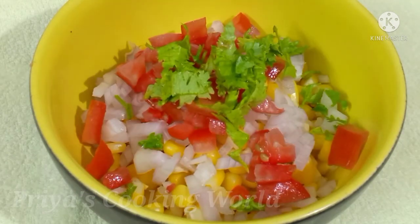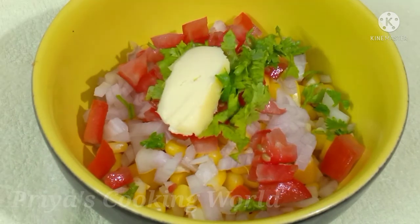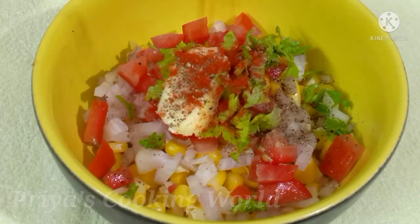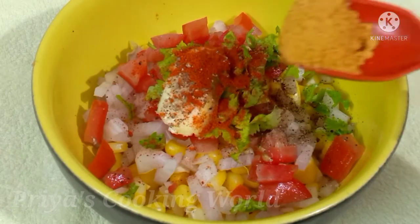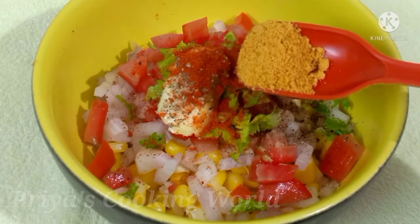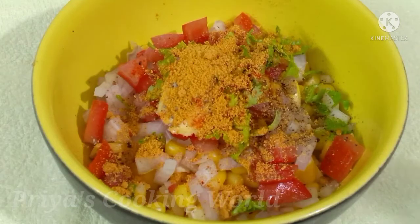Add 1 tsp butter and mix until it comes together. This is the noodles masala — homemade Maggi noodles masala. There is a link in the description and we will upload the video.